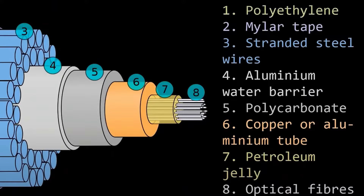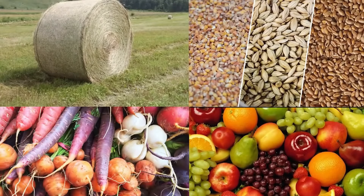Additional applications include drying of communication cables, drying of hay, grain, root crops, vegetables, and fruit.